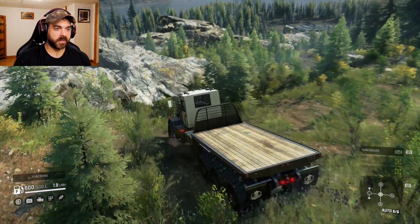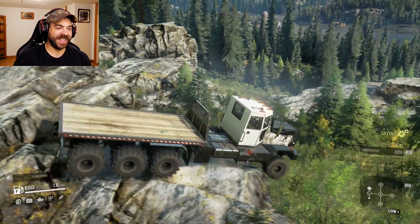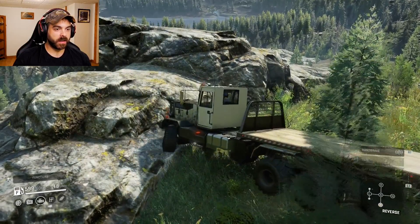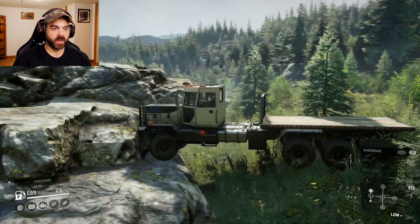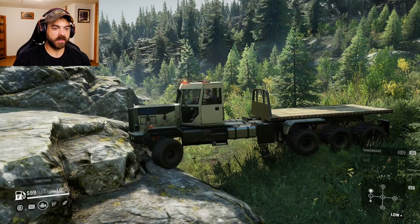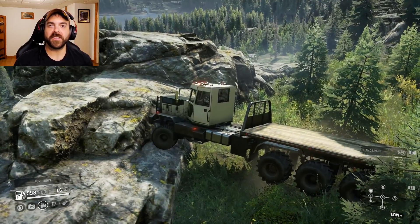Let's see how it does on some of this other stuff down here. If it'll even do it — otherwise I'm just going to get hung up. We had enough momentum. Let's see if we can get up this or not. I mean, this isn't really what this truck is made for, but it's kind of fun to see. We don't have the best approach angle on this truck. Alright yeah, let's just go straight to towing.